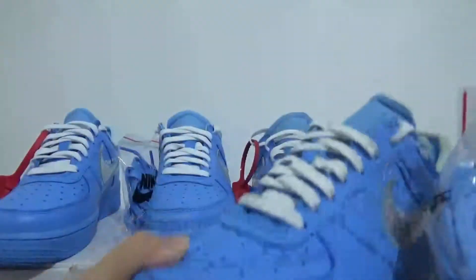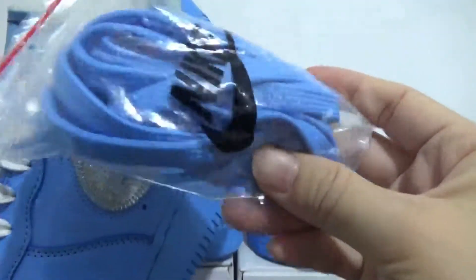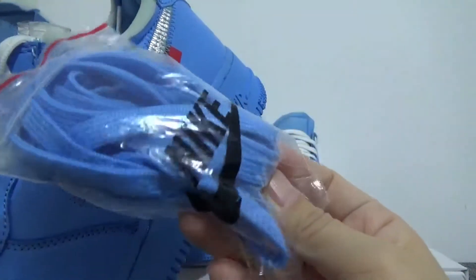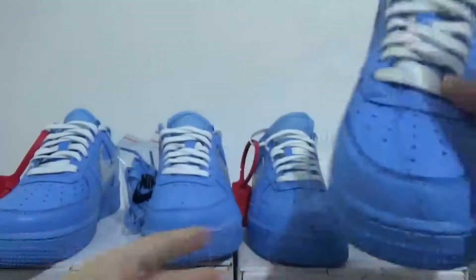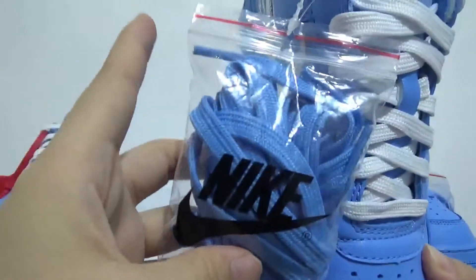Now let me compare the laces. The real one comes with blue laces, and you can check the Nike logo on the back. My batch also comes with the same blue laces and the black Nike logo on the back.